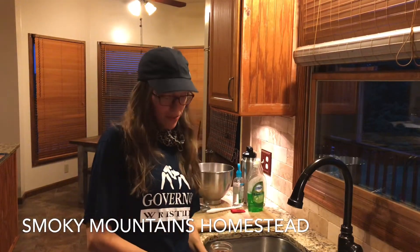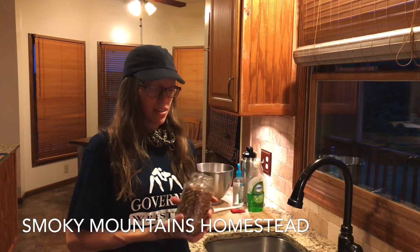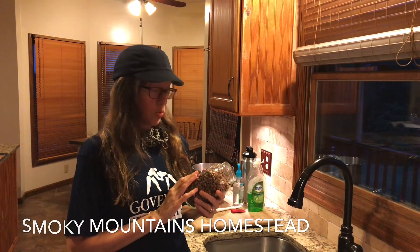Good evening from Smoky Mountain Homestead. I'm going to be canning dry beans — these are pinto beans — and the first thing I'm going to do is wash them real good.